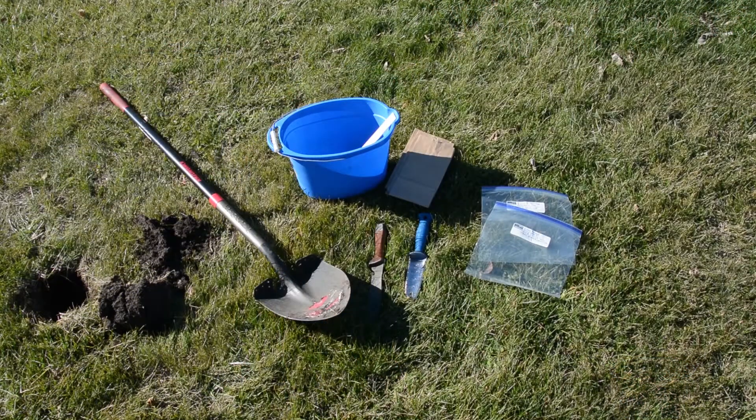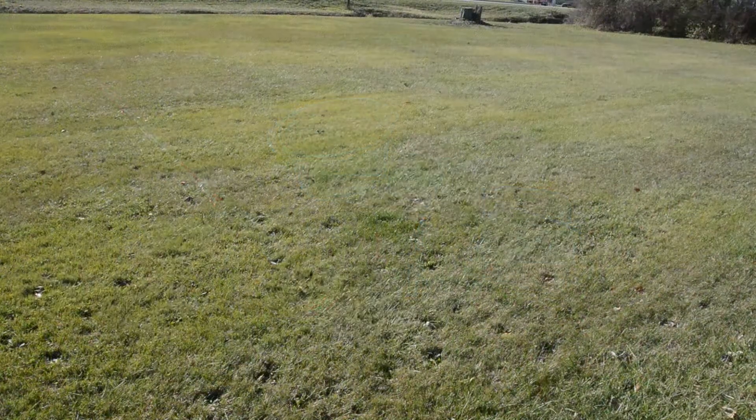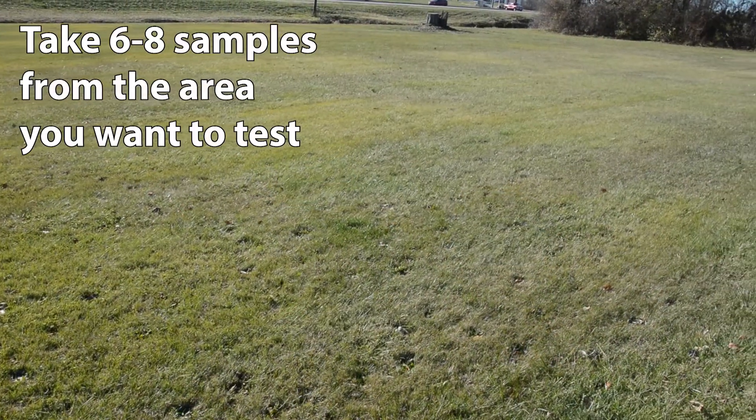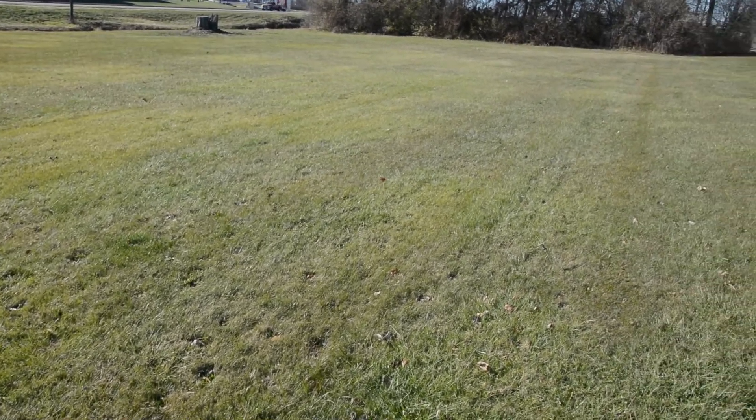Taking a soil sample is pretty easy. You just need a bucket, a spade, some hand shovels if the soil is dry, and a gallon ziplock bag or some other plastic lined bag. What you want to do is get about six to eight samples from throughout the garden, lawn, or landscape, and mix them all together in one bucket.